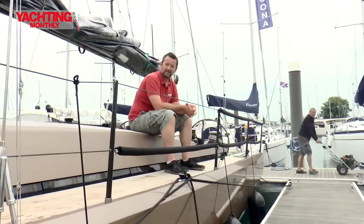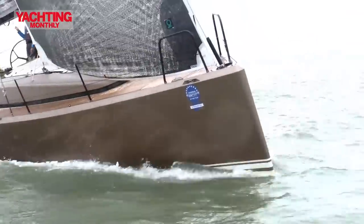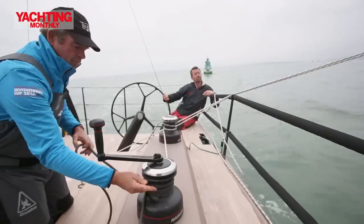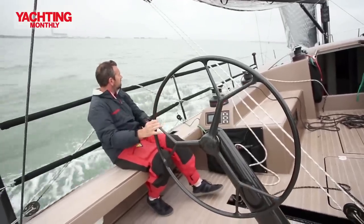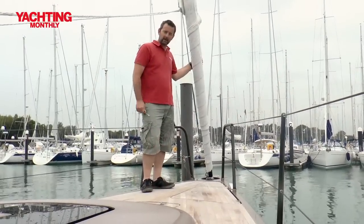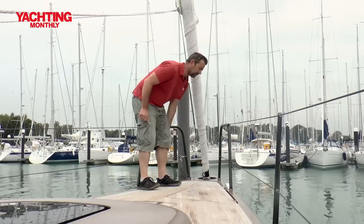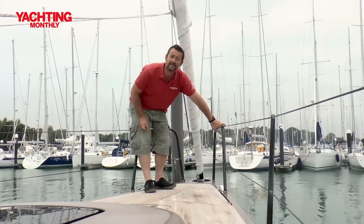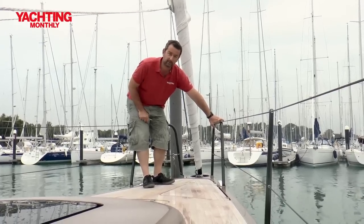Welcome to Hamble and to Yachting Monthly's test for the Premier 45. Starting at the bow, you see a nice recessed furler there — a recessed hark and furler, kept well low. You also see this gorgeous carbon push fit here. You'll see carbon throughout this boat because Premier Composites is the company that makes this boat, and they're also the biggest user of composites in the world at the moment.